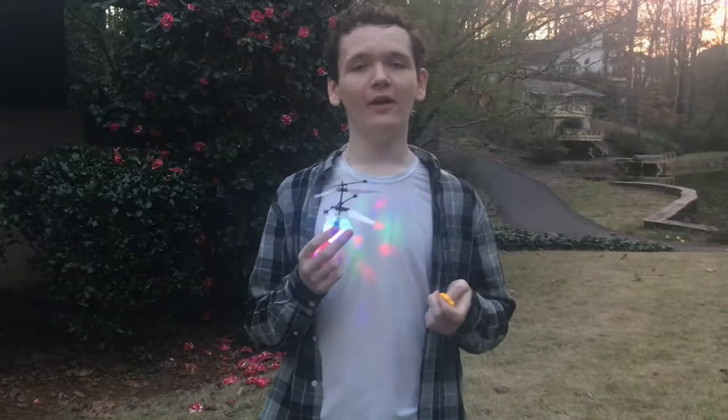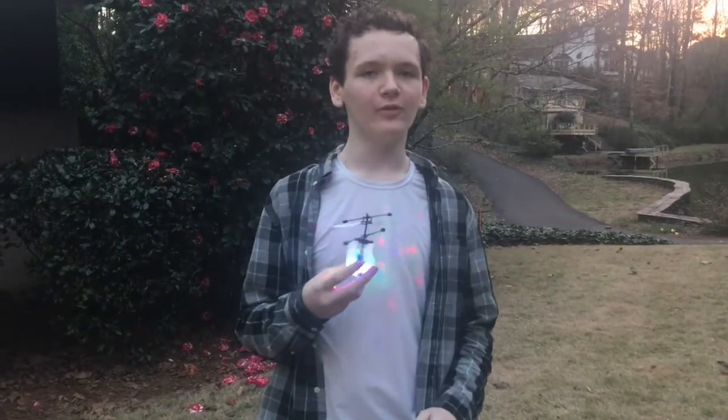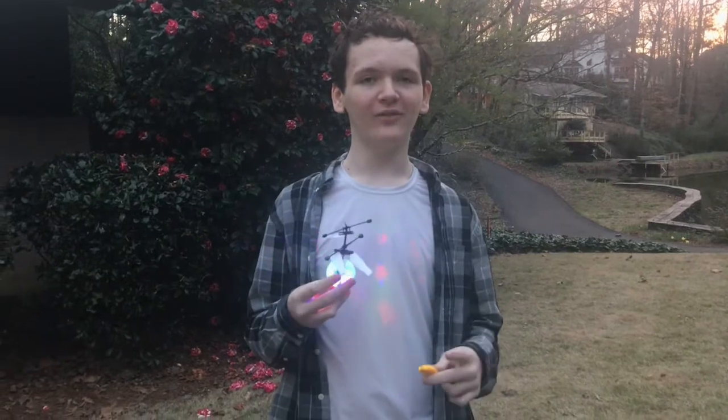It's small and portable, charges fast, and is easy to use. You can use it indoors or outdoors. It's very fun — hope you have fun too!